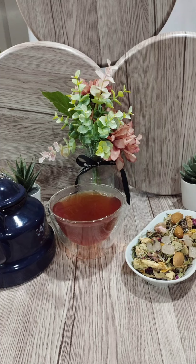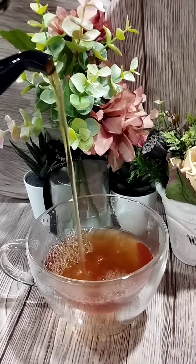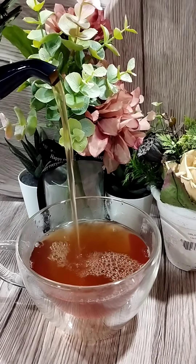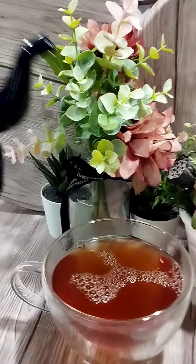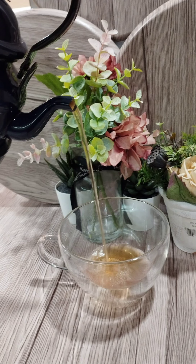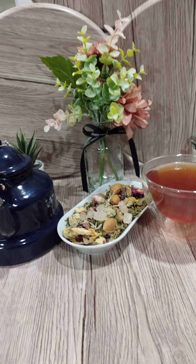Hi everyone, welcome to my YouTube channel. Today's video we are going to make Zohrat humble tea, which is a typical drink of Lebanon and Syria. It is a humble tea made up of a blend of dried wild flowers, herbs, leaves, and fruits. The main ingredients being Rosa damascena — those are the rose petals — which is known for its widespread health benefits, from reducing pain to preventing bacterial infection.